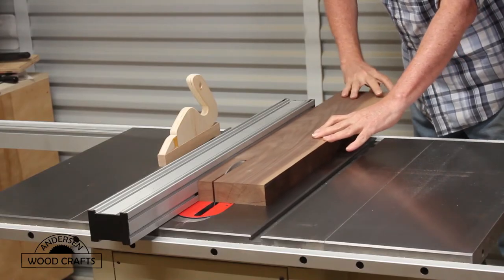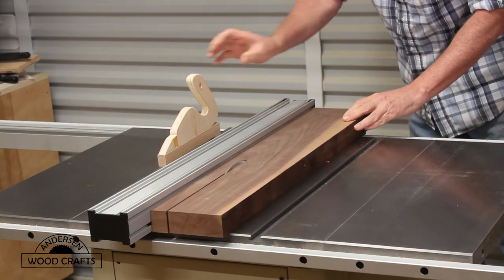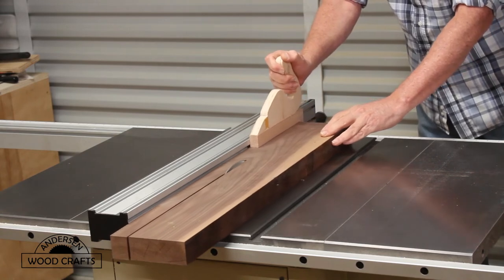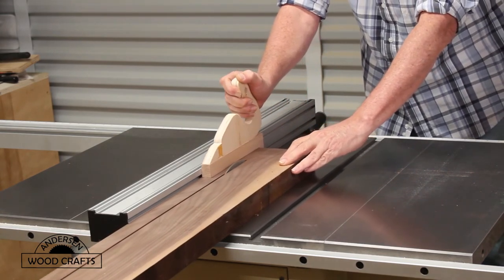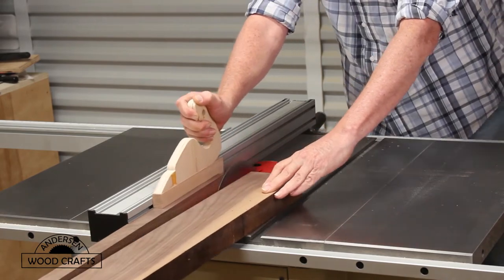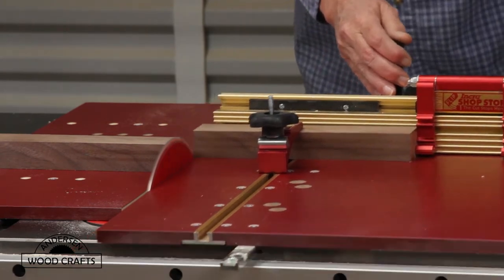Now it's time to work on the arm that will hold the camera. I happened to have a nice slab of walnut that was just laying around doing nothing — perfect for this project. I cut it down into strips, and then I cut the strips to the length I needed.